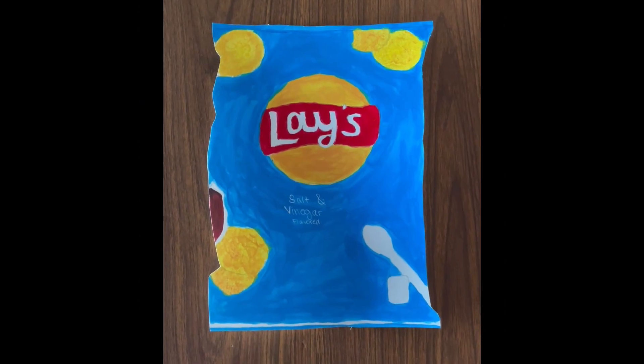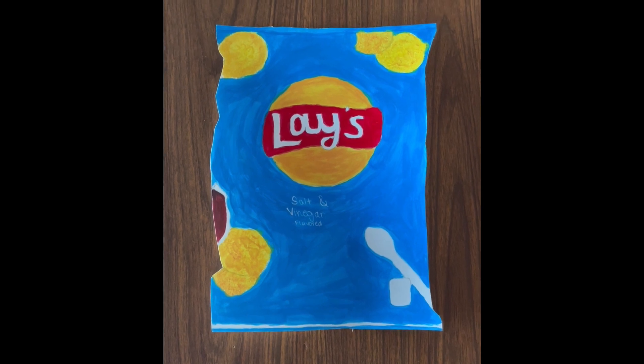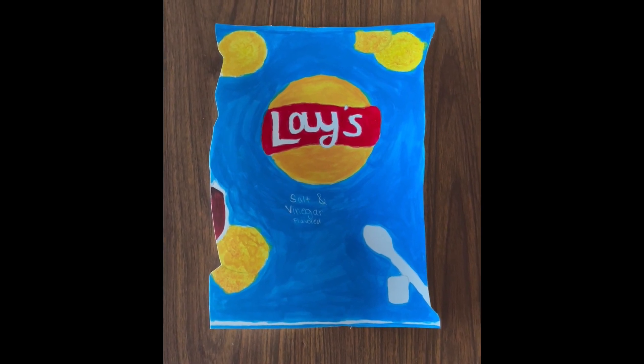This is Lay's Salt and Vinegar Chips. It's made out of acrylic paint, and this painting took me forever, and I liked it until it became difficult.